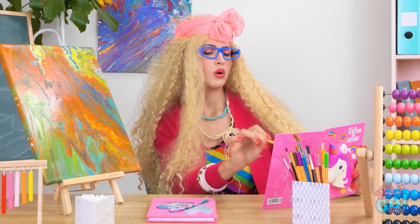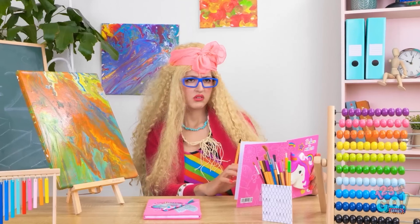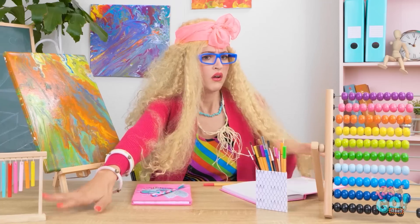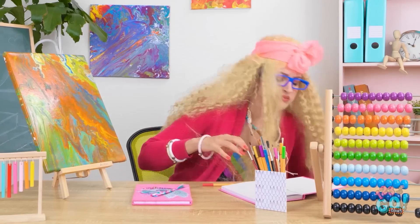Hold on, I have an idea! This is fun! Aha, this is what I need! What was that? Where did I put my cotton swabs? Oh no, I need to break up my emergency supply! It pays to be prepared.